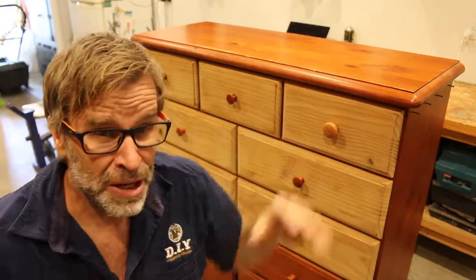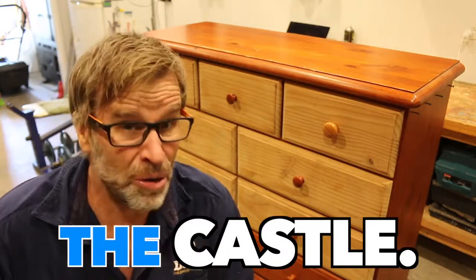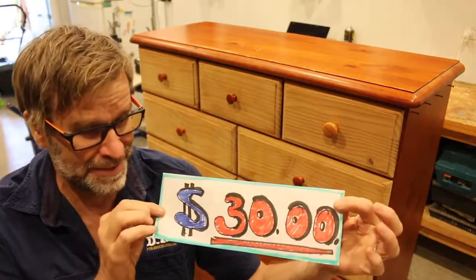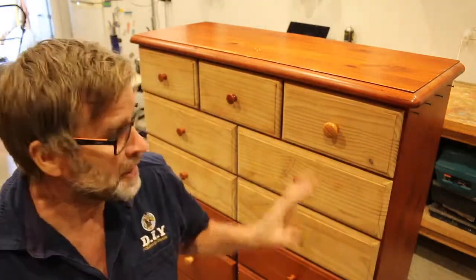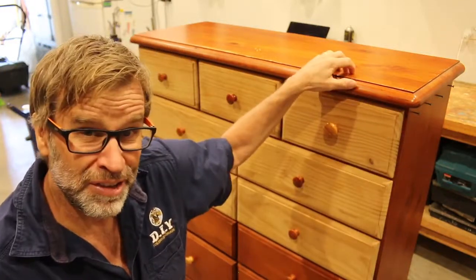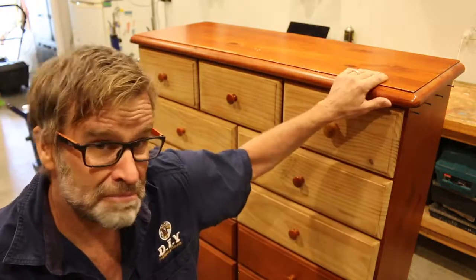Now, I'm going to let you in on a little secret. This was listed on Gumtree, which is Australia's equivalent to Craigslist, and they had a price of $70 on it. And in the words of the great Darrell Kerrigan from the movie The Castle, I told the guy, you're dreaming. And after a bit of negotiation, I finished up buying it for a measly 30 bucks, which I reckon is pretty good, considering that all the drawers have metal draw runners and the dresser itself is actually in pretty good nick.